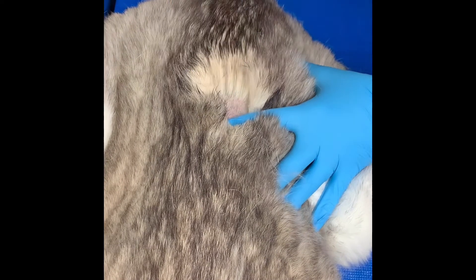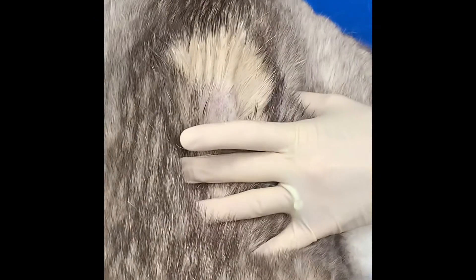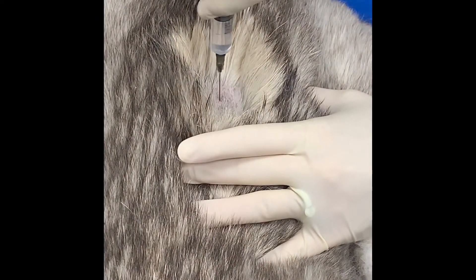After the technician gives the lidocaine injection, they wait a few minutes, then the doctor will come over and administer the imidicide.